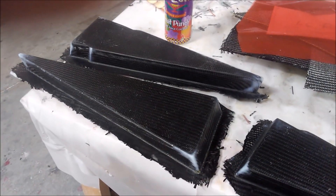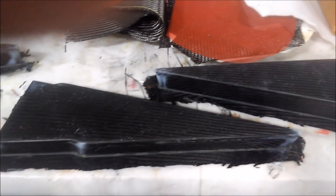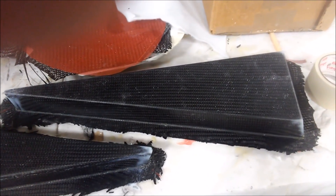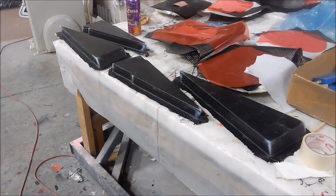Now they're underway with the ribs for the actual wings themselves. They've obviously done quite a few of them. These are the trailing edge ones — you can see they have a point on the end. These ones have already been laid up and just need to be trimmed on the routing table, the same way Brian was doing with the last set.